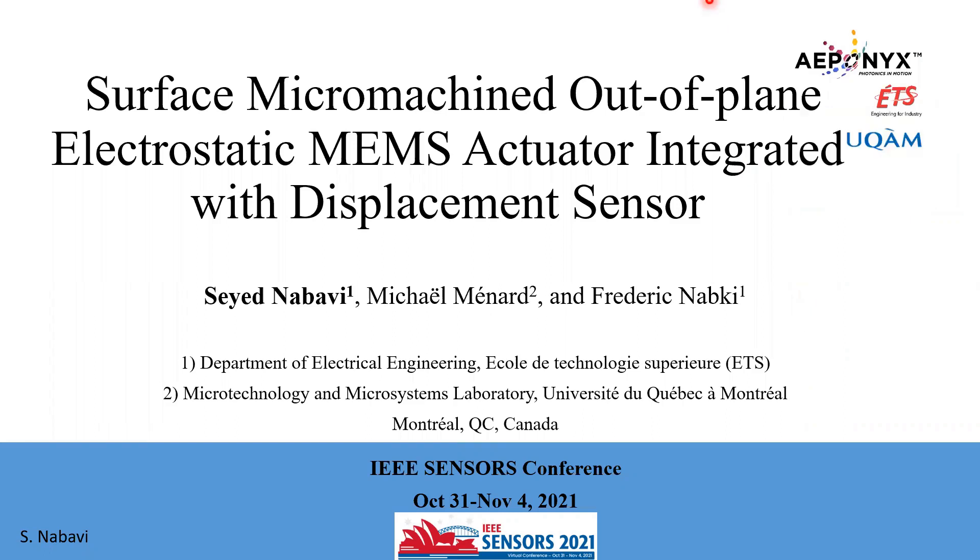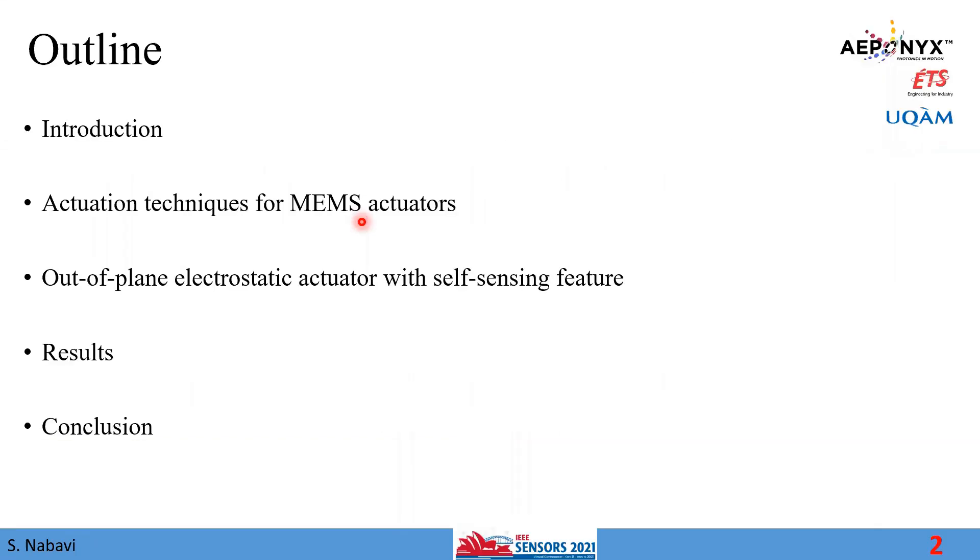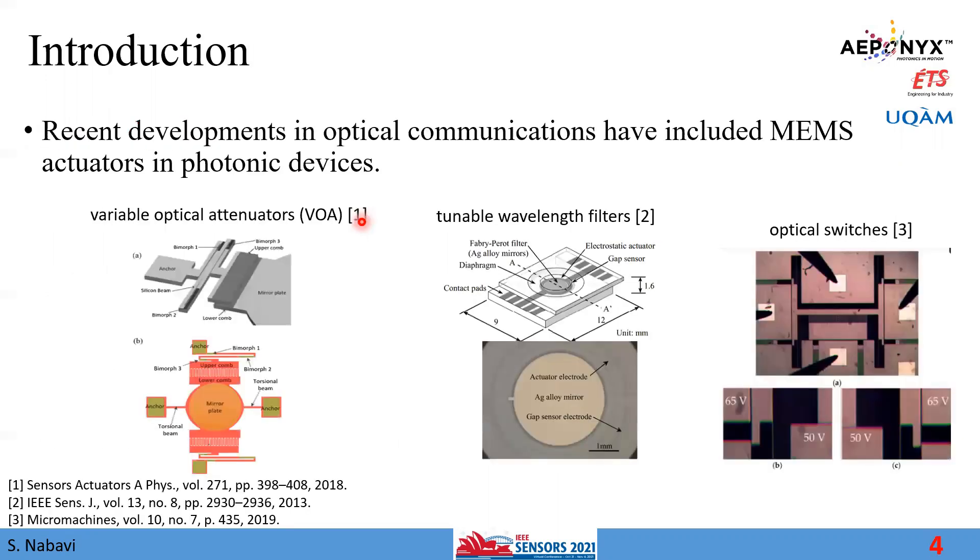This is the outline of my presentation. I will start with a short introduction, then describe the current actuation techniques for MEMS actuators, propose the new out-of-plane electrostatic actuator with self-sensing capability, show some results, and finish with the conclusion.